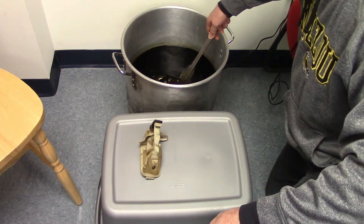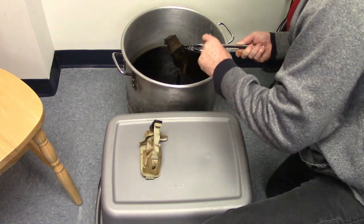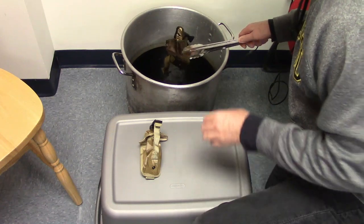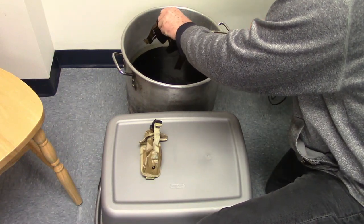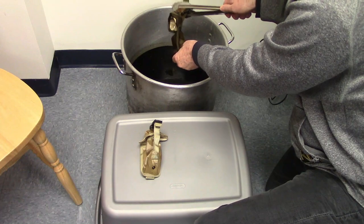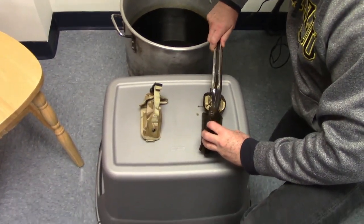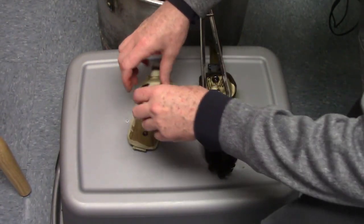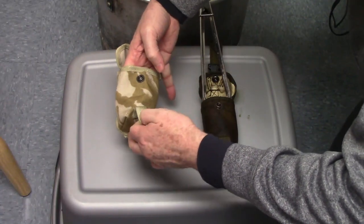It's been right at 20 minutes. We want to go ahead and take it out. We've got good constant heat — it's warm but not too hot. More dangerous is to get it too hot, so it's not boiling. You can see it's definitely taken. I'm going to put some dye on this plastic lid right next to the material to show the color. As it dries, it will go lighter — how much lighter depends on the material and your dye. As you can see, the contrast between the dyed and undyed is pretty stark.